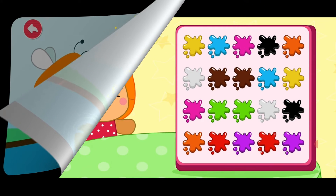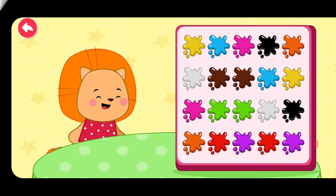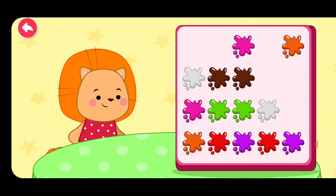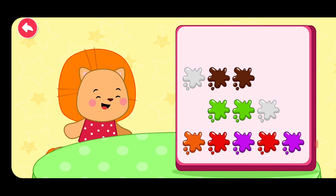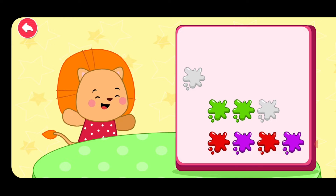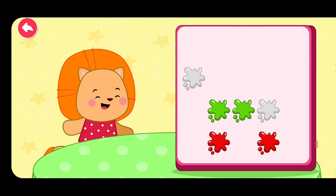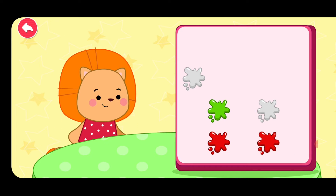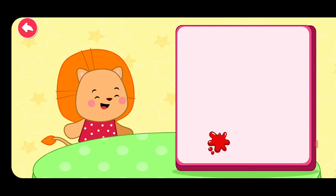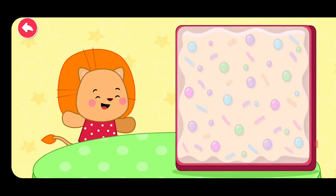Make a pear. Yellow. Blue. Black. Pink. Orange. Brown. Purple. Green. White. Red.